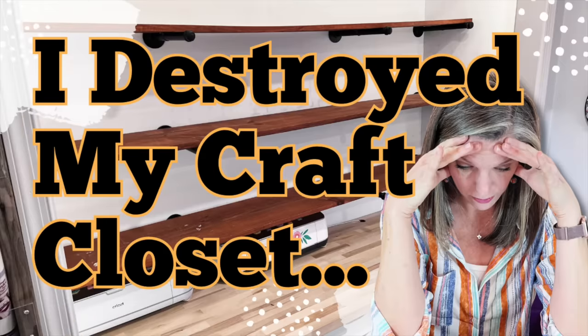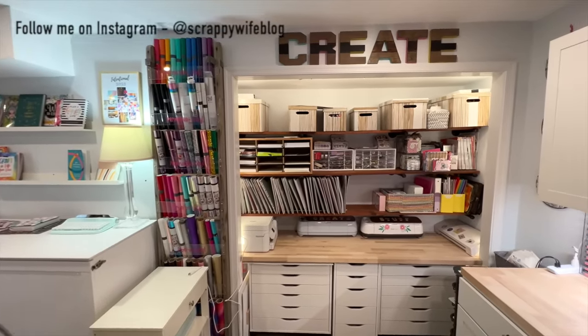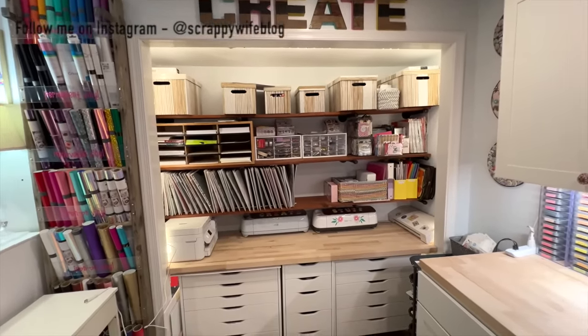Hey y'all, I'm Elisa, the Scrappy Wife behind ScrappyWife.com. Today I've got to organize a craft closet. If you have been around for a while, you know I have a lovely craft studio, and within that craft studio is this craft closet.